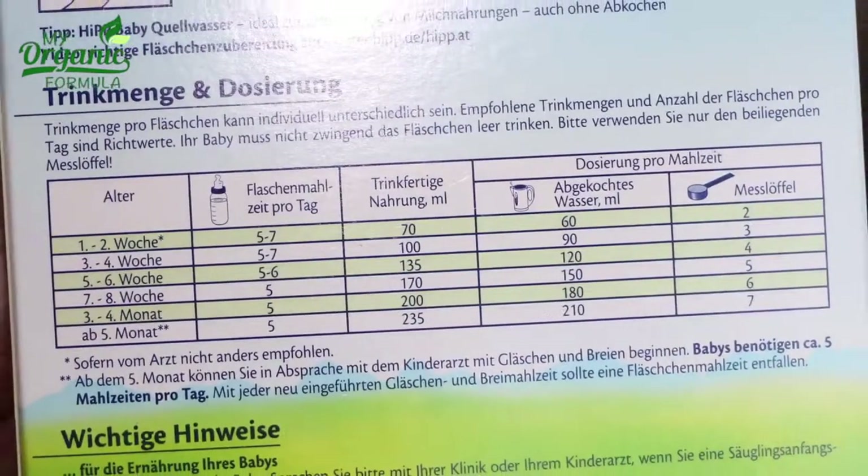For 2.3 ounces of mixed formula, use 2 ounces of boiled water and 2 spoons of formula. For 3.3 ounces of mixed formula, use 3 ounces of boiled water and 3 spoons of formula. For 4.5 ounces of mixed formula, use 4 ounces of boiled water and 4 spoons of formula.